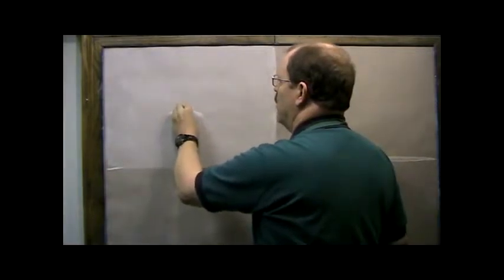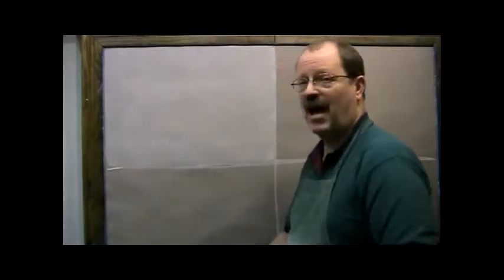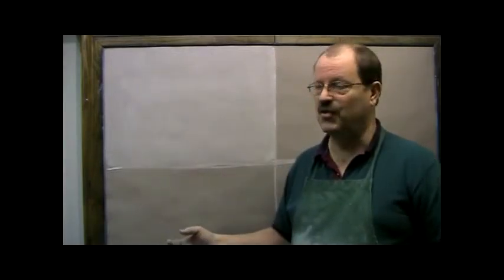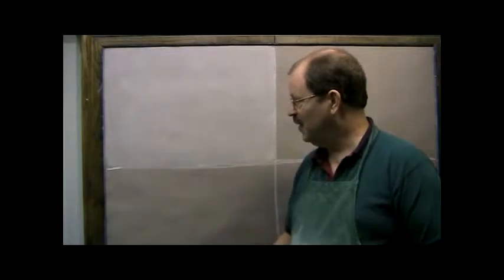Now, if you're doing this at home inside the house, you're going to notice when you erase, you're going to throw a lot of chalk dust into the air. So be sure if you're going to erase, take your drawing board outside and do that, or use a dedicated room where it doesn't matter — because this chalk generates a lot of dust and the more you erase it, the more dust you kick into the air.